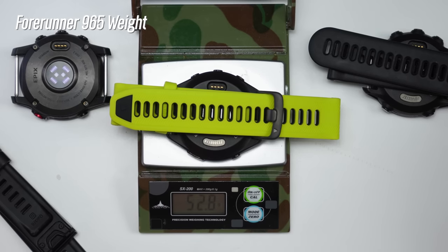The 965 only comes in one size, which may make it less appealing for those with smaller wrists — so you may need to consider the slightly smaller 955 or even the 265, which comes in two different sizes. However, the 265 doesn't come with maps and a few other features, which I go over in my 265 versus 965 comparison video.